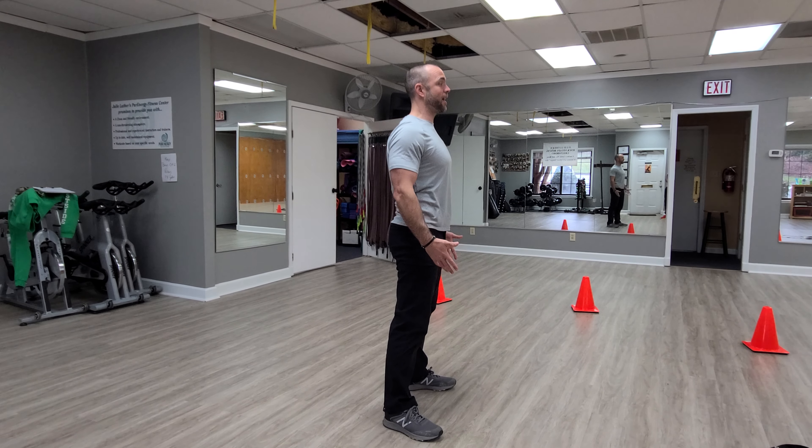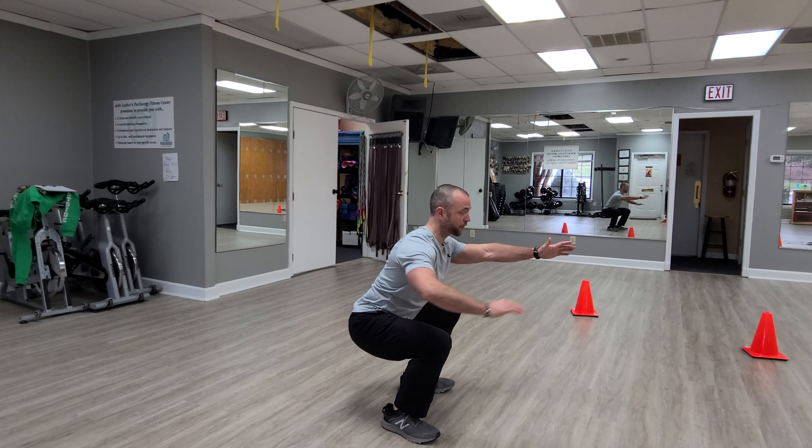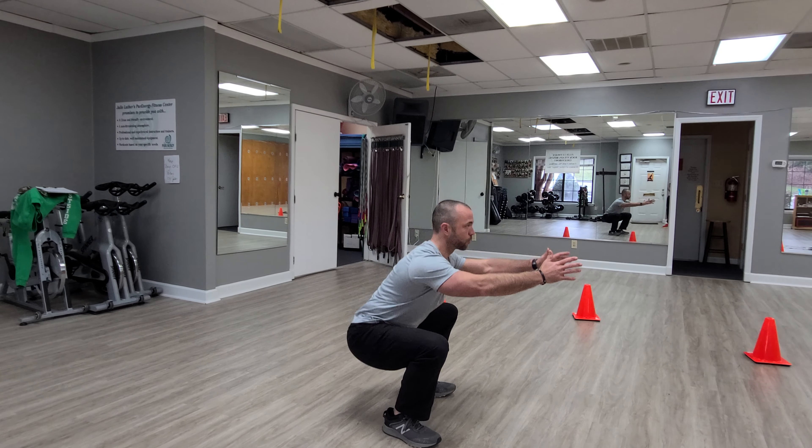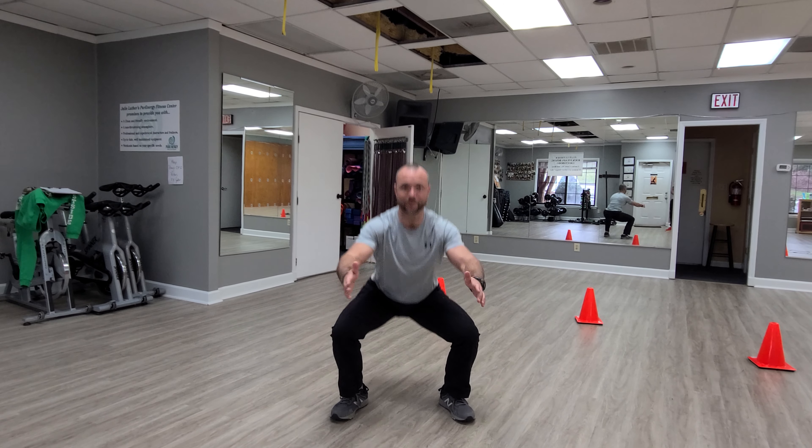Make sure you got your shoulders back and down. We're going to reach with those hips and sit straight down, making sure to get the top of our thigh parallel to the ground. We're going to rep this out, knees push apart as you go down. You have 15 reps of bodyweight squat to start.